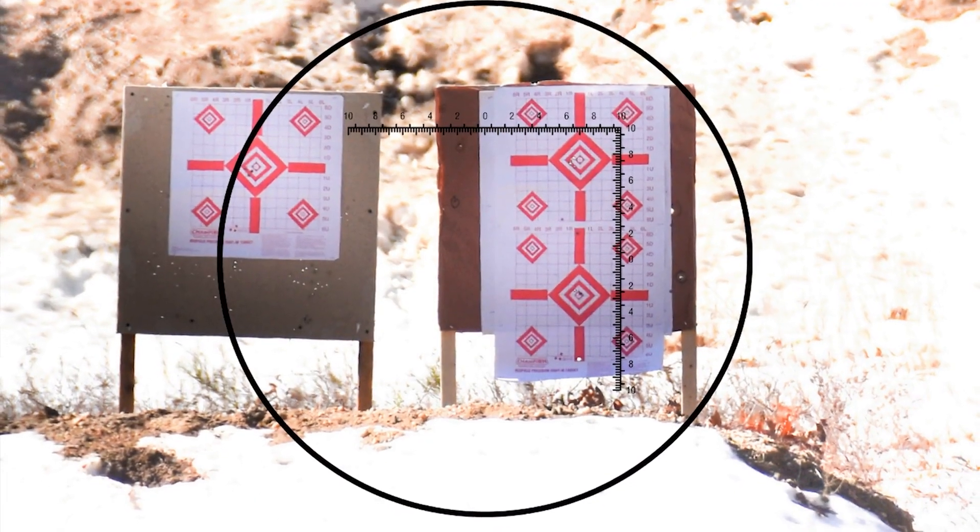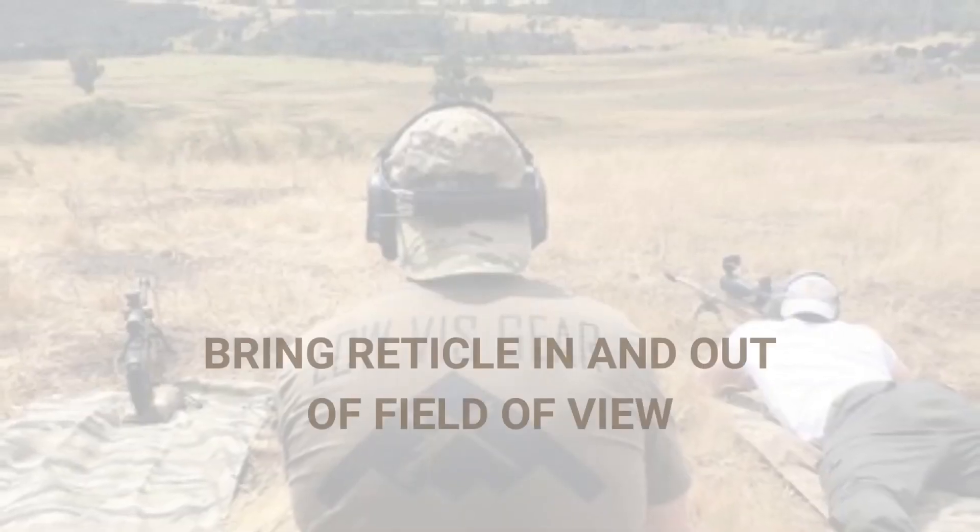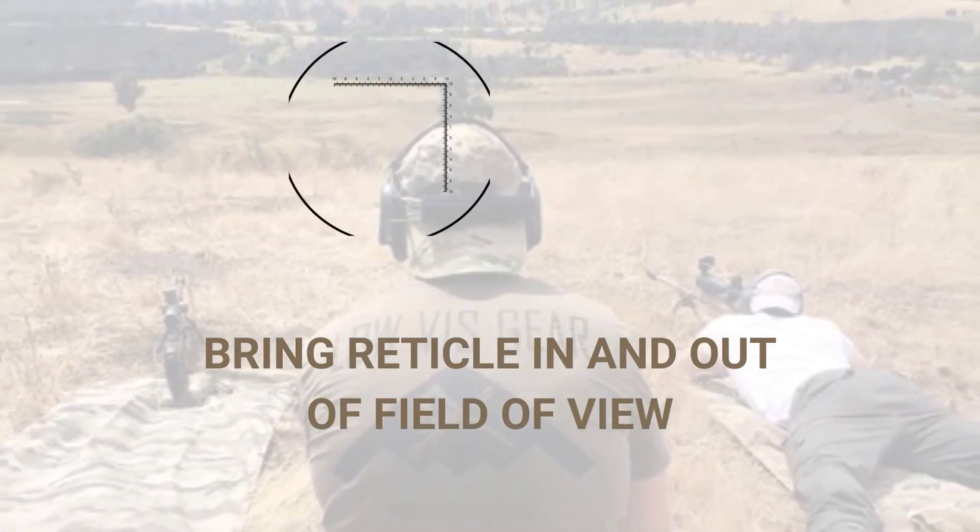Let's talk about the advantages of using the reticles in the eyepiece. The first thing is that the reticle can easily be used to measure targets and estimate distance. A cool feature is that it's an offset reticle design, so it doesn't block your field of view, plus you've got a diopter that allows you to actually